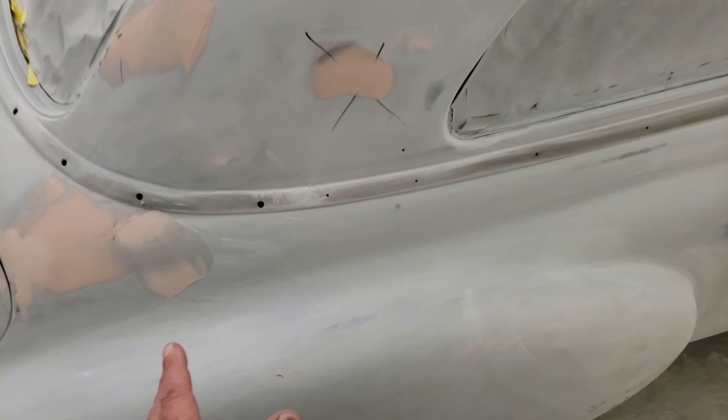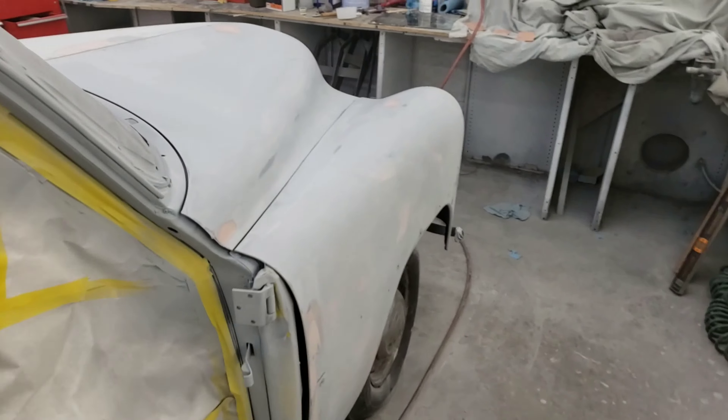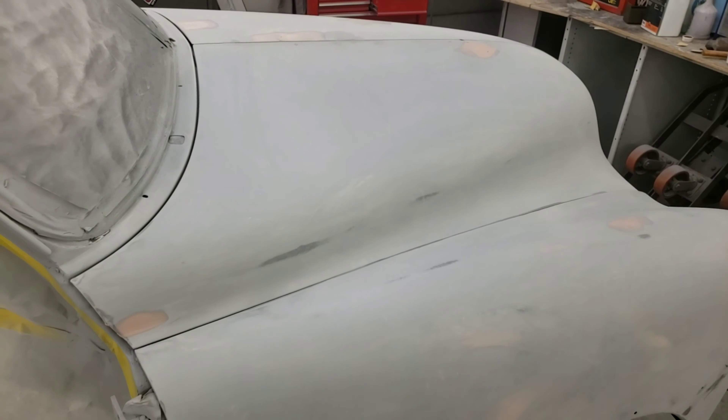So now I'm gonna let that harden up overnight, come back in the morning, block all this out, prime the car once more, and then wet sand it — ready for paint.